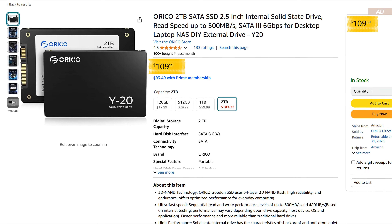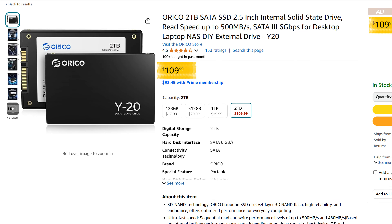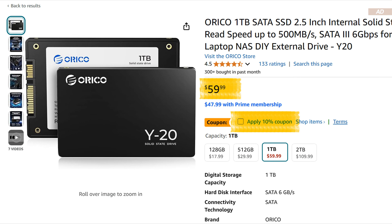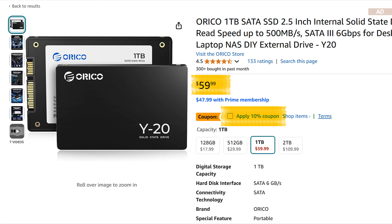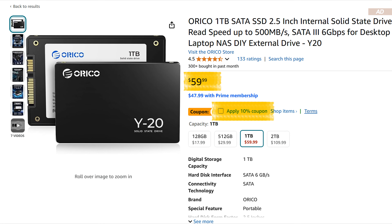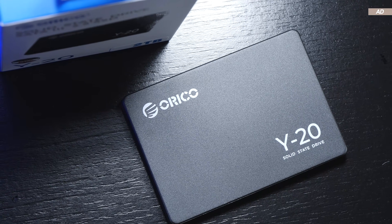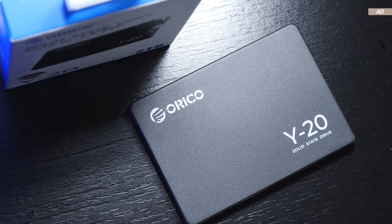Currently on Amazon, the 2TB version goes for about $110 US dollars, whereas 1TB would cost you give or take $60 or less, depending on whether you apply coupons or not. These prices are certainly attractive, even though the competition is tough.